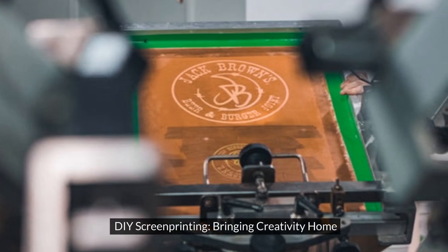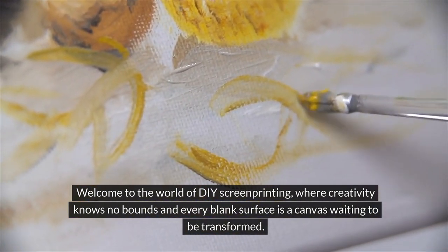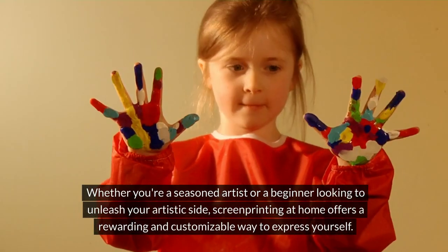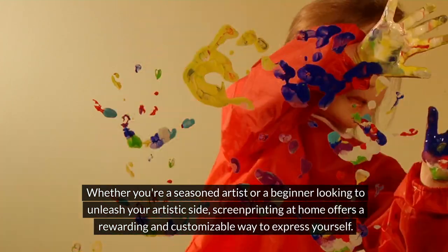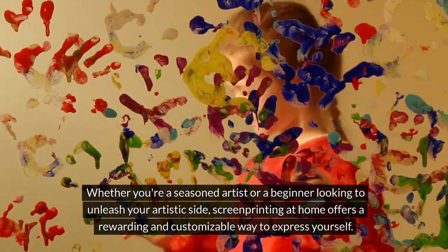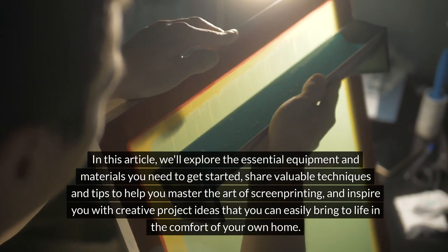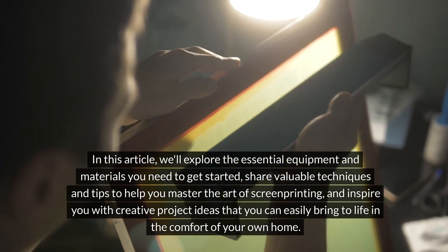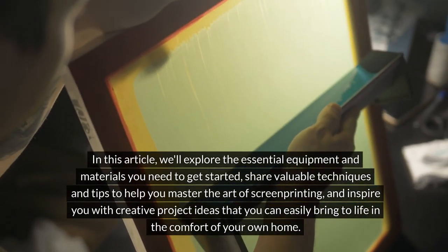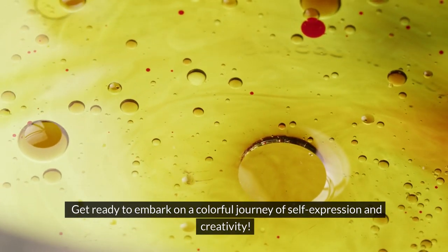DIY screen printing, bringing creativity home. Welcome to the world of DIY screen printing, where creativity knows no bounds and every blank surface is a canvas waiting to be transformed. Whether you're a seasoned artist or a beginner looking to unleash your artistic side, screen printing at home offers a rewarding and customizable way to express yourself. Get ready to embark on a colorful journey of self-expression and creativity.